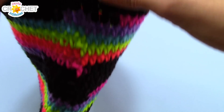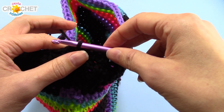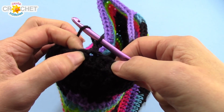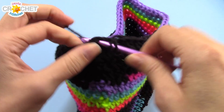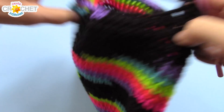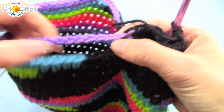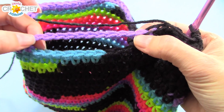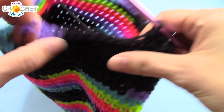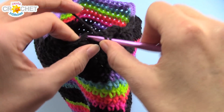We're now entering row 27. Row 27 is an odd row, so we're going to chain one and half-double crochet into the next stitch — not the same one. Half-double crochet into every single stitch around, and that includes your chains. You should have 10 chains across each handle, so 10 half-double crochets across this handle and the one across the back. You will still have 62 stitches at the end of this row.